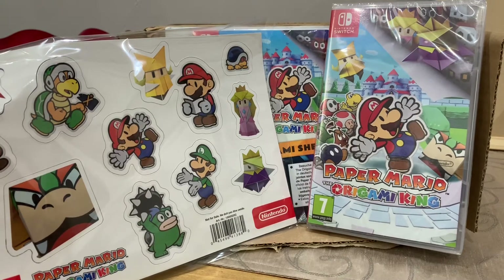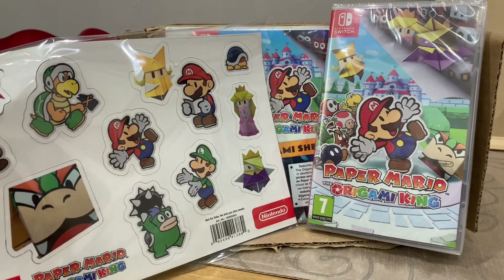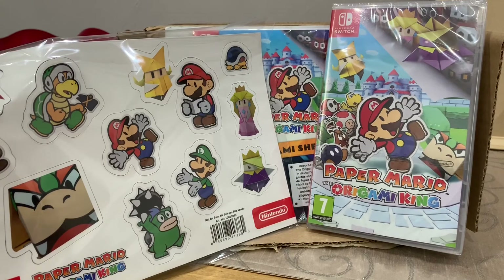Who knows, I might even do some Paper Mario origami folding videos — I'd love that, even if mine would be a monstrosity! I'm really excited to play this game. Nintendo have been absolutely amazing getting this sent on time, and the quality of everything is great. If you liked this video, please like, comment, and subscribe to JB and Millie. To be continued!